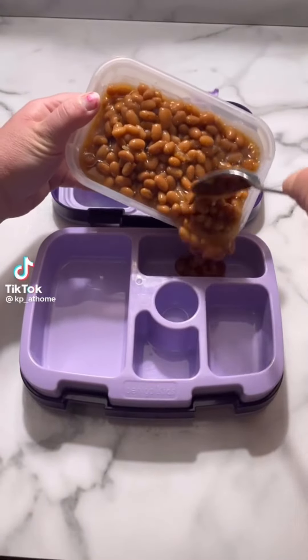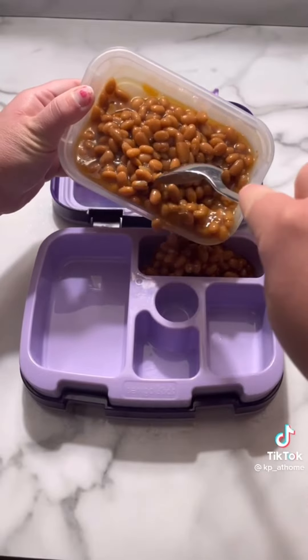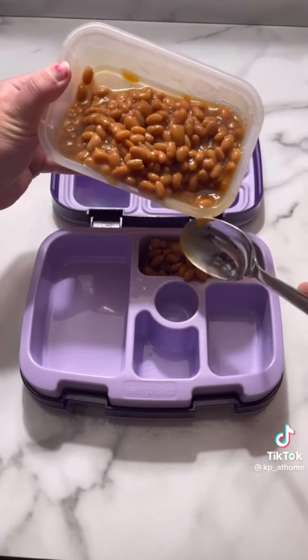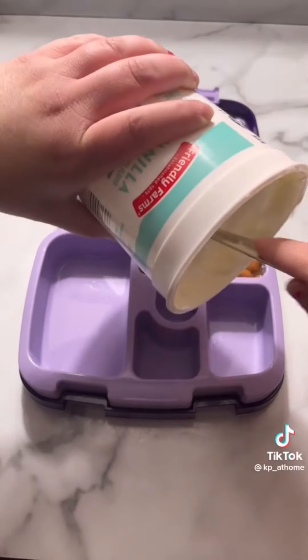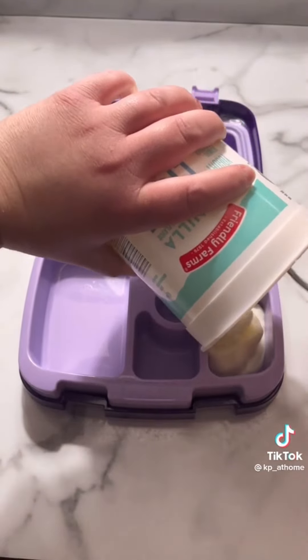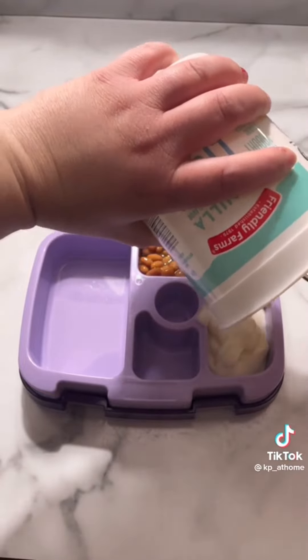Let's make lunch for my first grader. Some of you guys did not like yesterday's lunch and your hate comments were just so funny to me. But at the end of the day that's what she wanted and she literally only had two carrots left in her lunch when she came home, so that's a win in my book. So here's another lunch you probably won't like because it's basically the same lunch as yesterday.